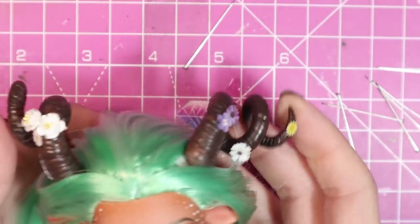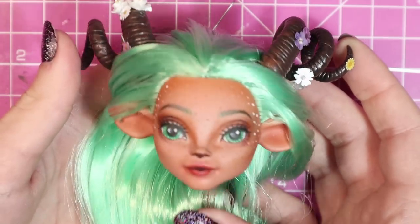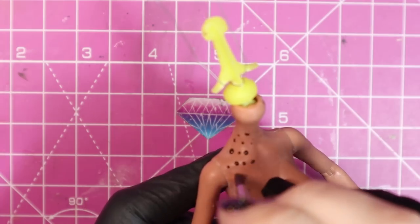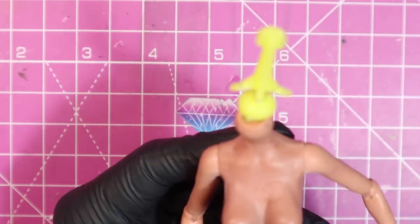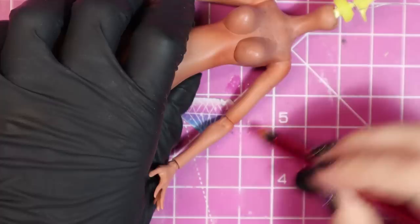The horns ended up being too heavy for the magnets, which I figured would happen as they're only small magnets, so I ended up gluing them on for extra strength. Then I added freckles to her body to match, and a quick blush to parts of the body that will give the doll a little more life.